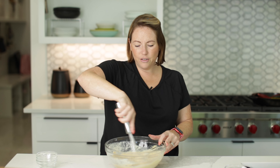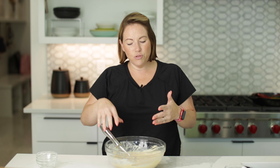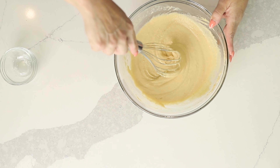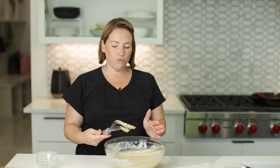My batter was looking a little thick, so I added a little bit of water. You just want to add a little bit at a time until you get the consistency to be pourable. Our batter is looking really good — it's nice and smooth.